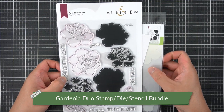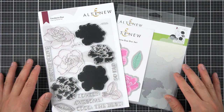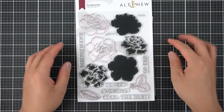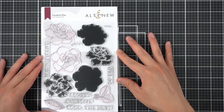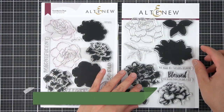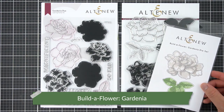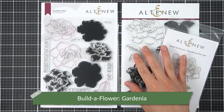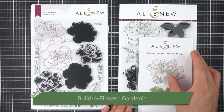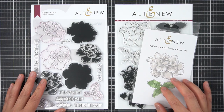New for the July 2021 stamp release is Gardenia Duo. This is a 6x8 stamp set, and the bundle I have includes the die set as well as the mask stencil. To complete this perfect pairing, I will bring back one of the older Build-A-Flowers, which is the Build-A-Flower Gardenia, and like all Build-A-Flowers, it includes the coordinating die set. Since these are both Gardenia flowers, I know they're going to coordinate beautifully together on my card front.